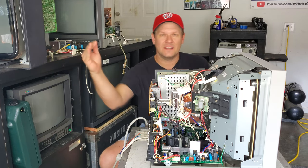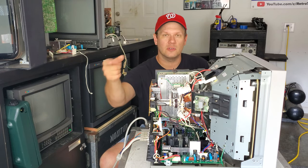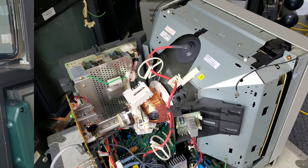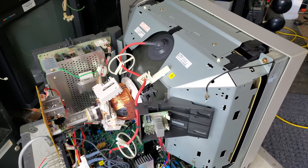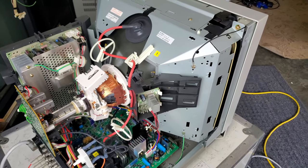There are reasons this is the most desirable M2, and we will go over that today. We'll also look at a lot of the internal hardware and take a look at some of the incredible hardware that's driving the picture inside the Sony PVM CRT.